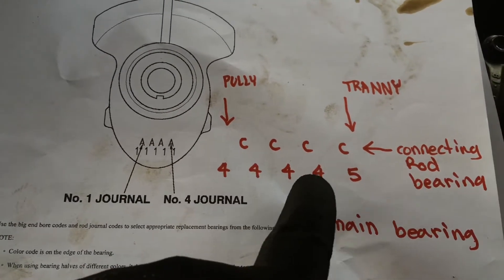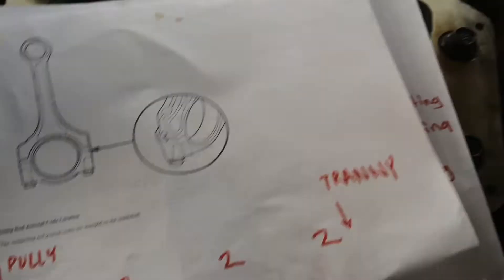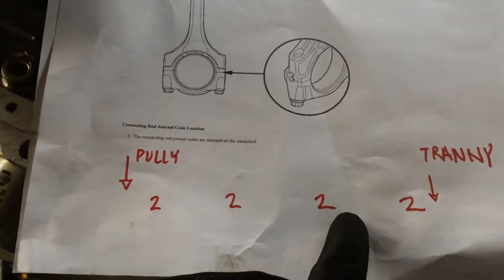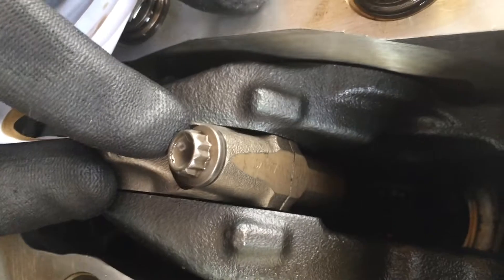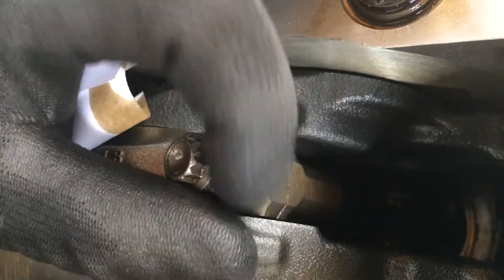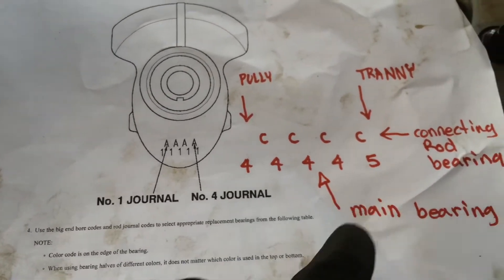Four, four, four, five — and one other number you have to get is the rod, if you're doing rod bearings, which I am. You want to get these numbers, and where you get them is on the side of the connecting rod. You can see the number two — it's imprinted on there upside down, so that's number two. You write all four down — one, two, three, four — going from the pulley to the tranny.